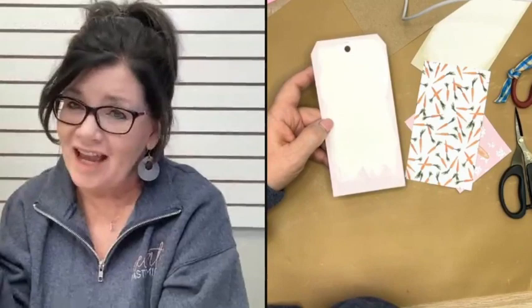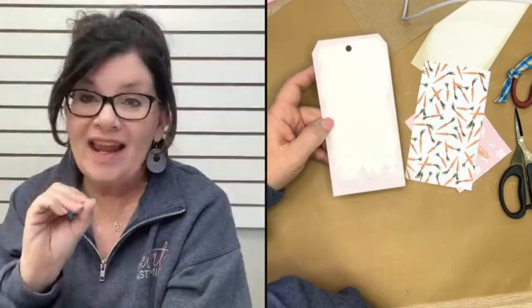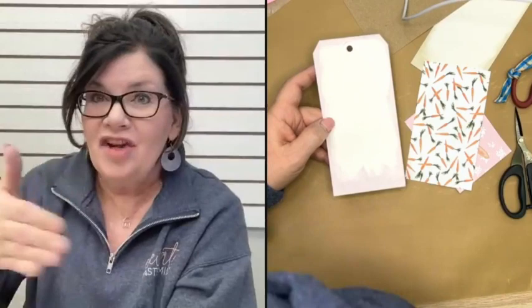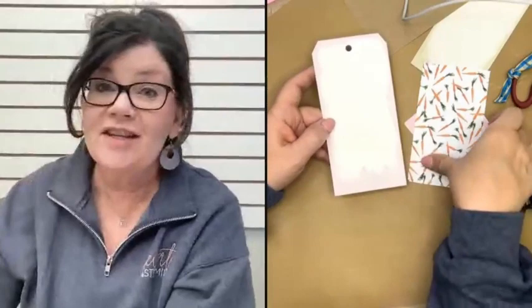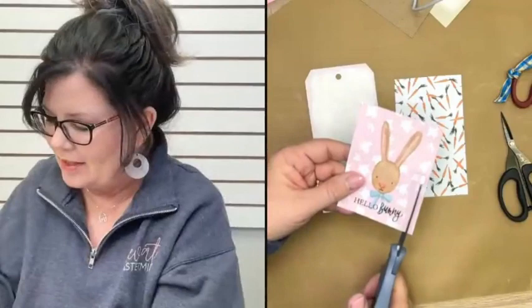If your paper is bubbling when you try to decoupage it, most of the time it's because you either don't have enough Mod Podge on the bottom base coat, or you didn't let it completely dry. When paper gets wet or has any moisture on it, it's going to curl and lift. If that bottom coat wasn't dry and you go to put the top coat on, it's going to start bubbling. This technique is going to solve all those problems for you.